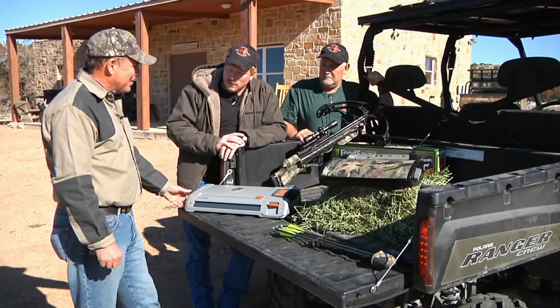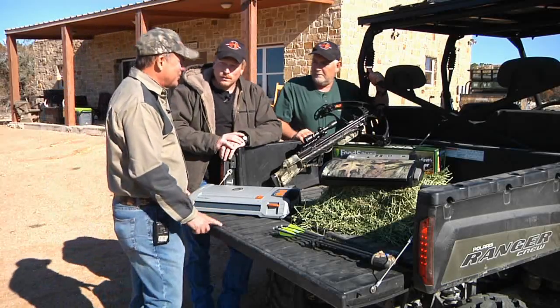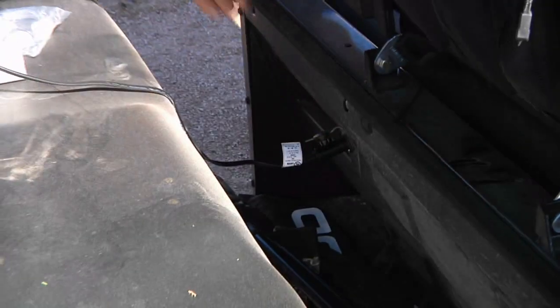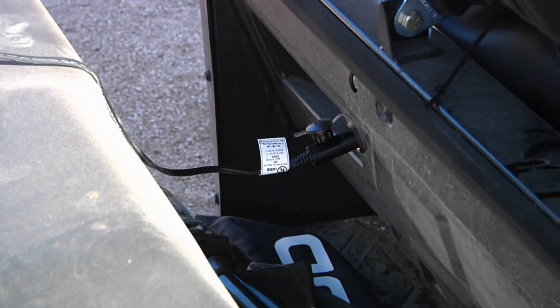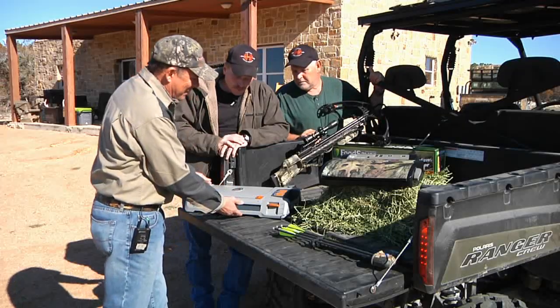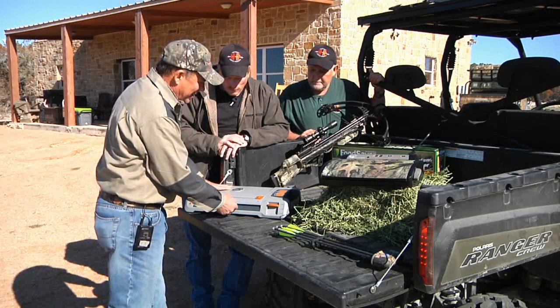You can actually use it as 12 volt, which I'll show you here. Why don't you go ahead and fire the truck up so we can show how this 12 volt works. We've got a 20-foot long cord, as you can see here, that runs all the way from the cigarette lighter and plugs into the back of the machine. Let me show you how this is going to work.